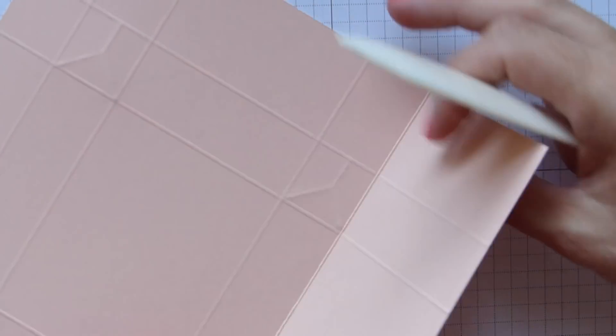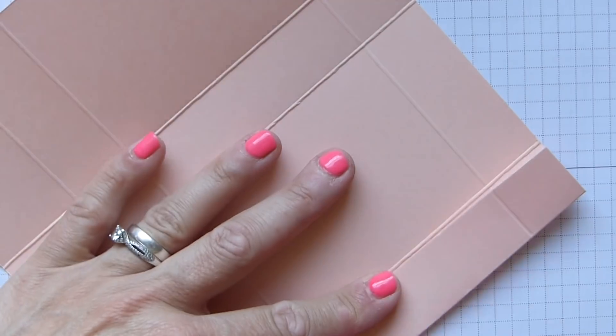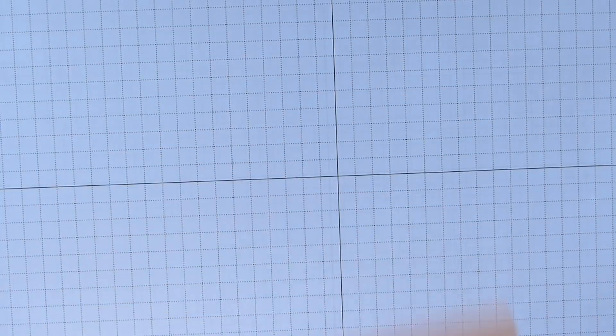So that's that bit done. I need scissors and my bone folder — I'm going to fold and burnish all of our straight lines. I love this Petal Pink. Even though when I first saw it I thought it just looks like a dirty pink, the more I've used it the more I've decided that I do really like it.